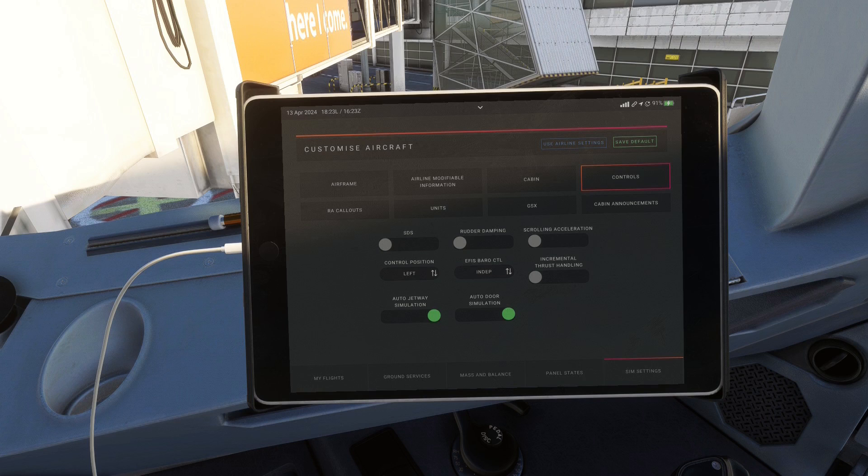The next setting — rudder pedal sensitivity — is one you have to find out for yourself, as many people have different rudder pedals and varying preferences. Phoenix does recommend a setting of minus 40 for the sensitivity when the setting is turned off, but best to find out for yourself. The scrolling acceleration option increases the speed at which certain knobs turn the longer you scroll — for example, this could be useful when setting an altitude in the MCP, allowing fine adjustments at first but faster changes the longer you scroll.